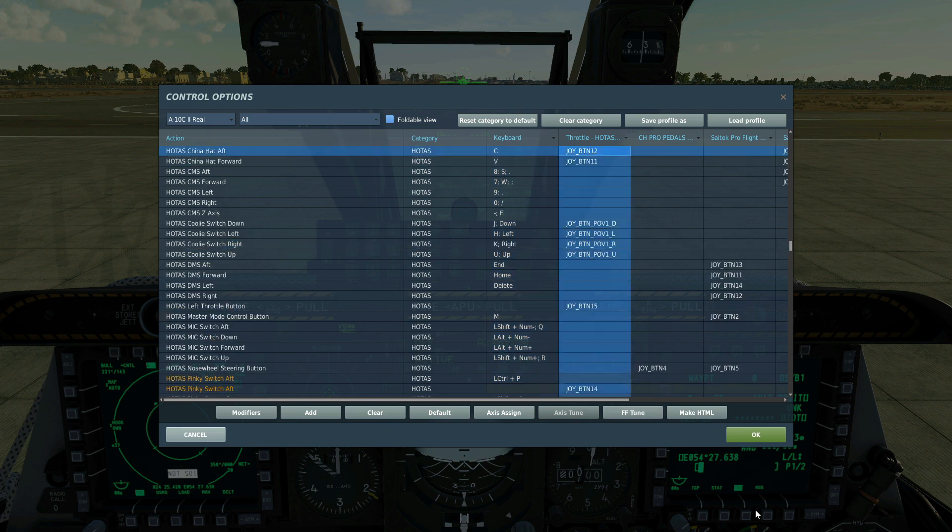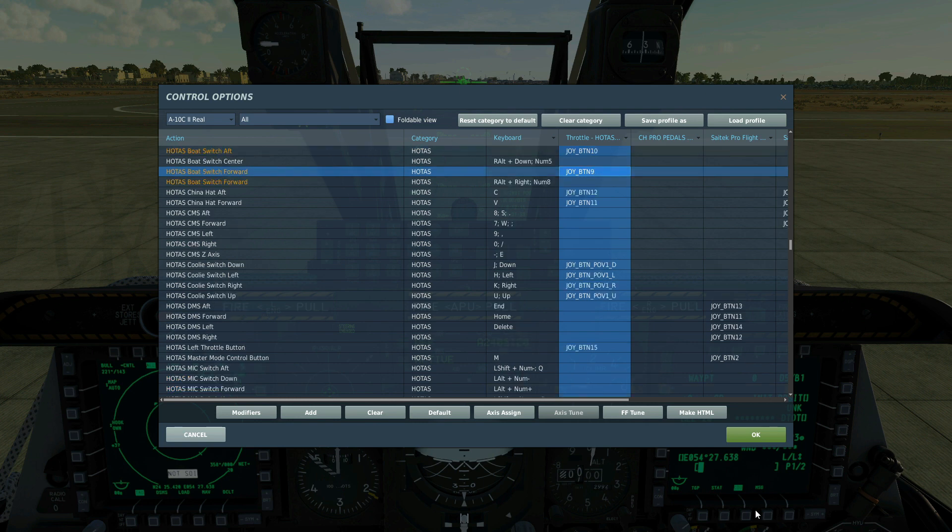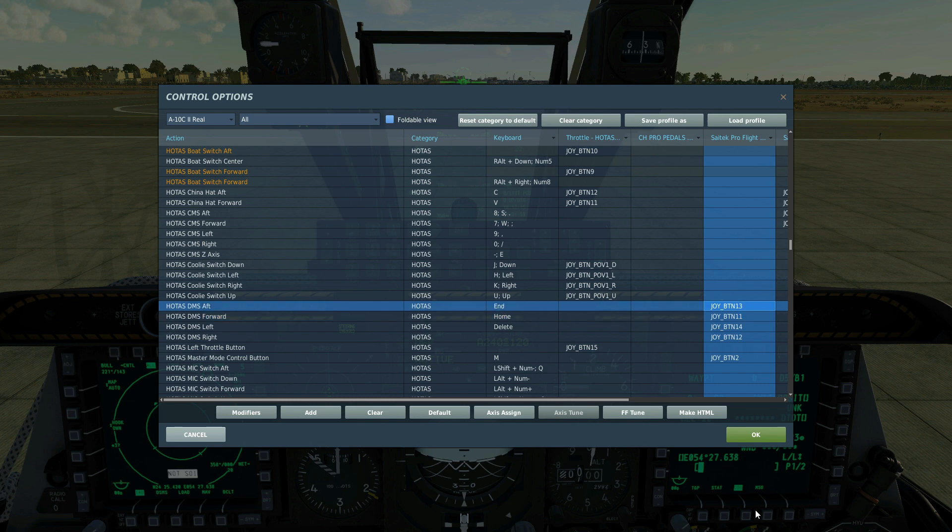China hat aft long — we're going to be using that to slew our TGP to our SPI, our sensor point of interest. Boat switch aft and forwards — we can use this to cycle between white hot and black hot in the TGP. DMS data management switch, forward and aft — I'm going to be using them to zoom in and zoom out on the TGP. DMS left and right are going to be for weapon selection. Master mode control switch will allow us to choose the method of weapons employment.